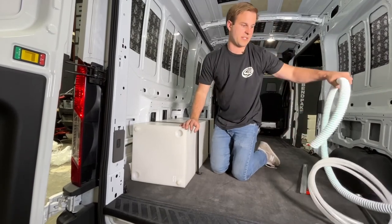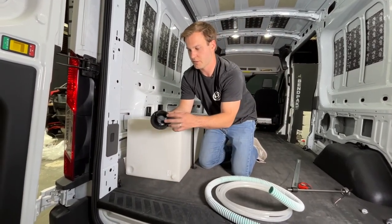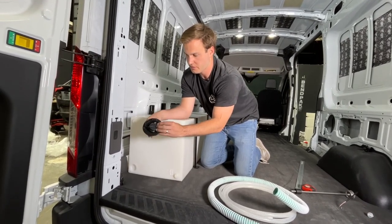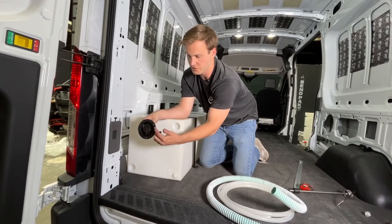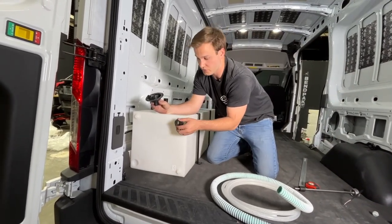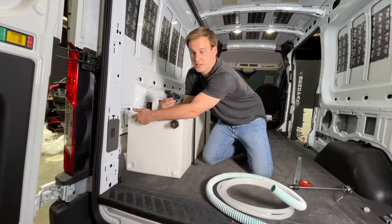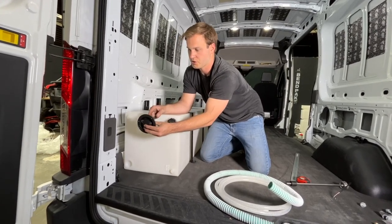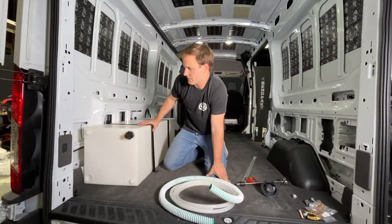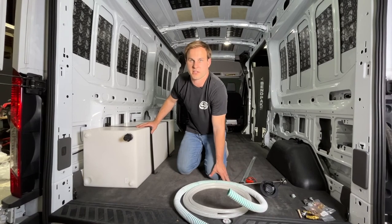Here's what we recommend: we don't sell these hoses or lines, but a nice gravity fill option like this has an inch and a quarter barb on this side as well as a half inch for the vent. This mounts nicely flush with your cabinet. Then you can run an inch and a half to inch and a quarter barb here, and also run your half inch to half inch barb here — just push on with a hose clamp and it works perfectly. Let us know if you have any questions with this tank, the install, or if there are any other tanks you're looking for your build. We have quite a few different versions, heights, and sizes and we'd love to be a part of your build. Thank you.